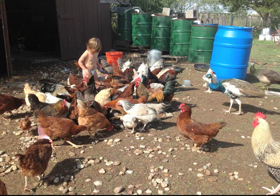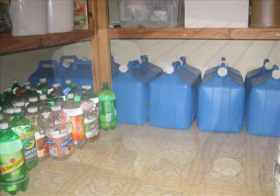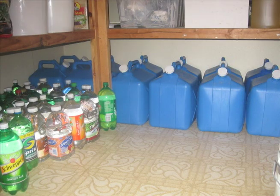So there you have it. Instead of throwing out empty milk jugs and juice water bottles, upcycle them into water storage. Before you know it, you'll have enough water stored for your short-term cooking and sanitary needs.